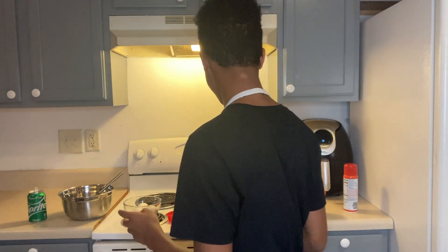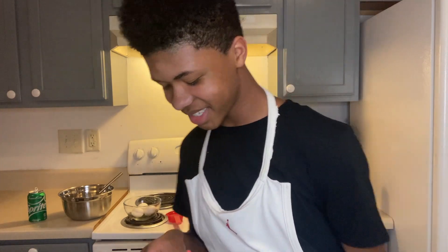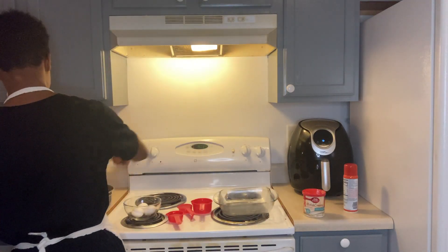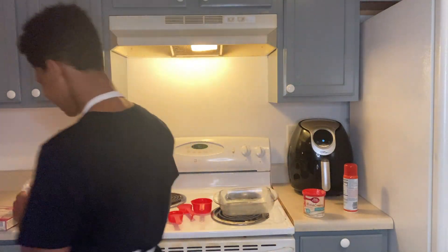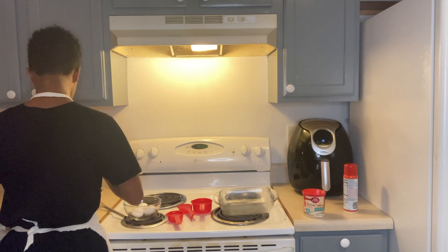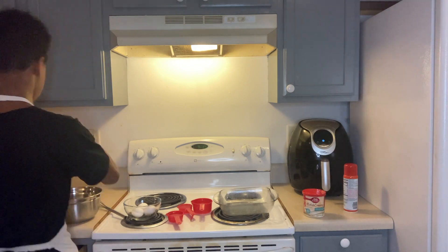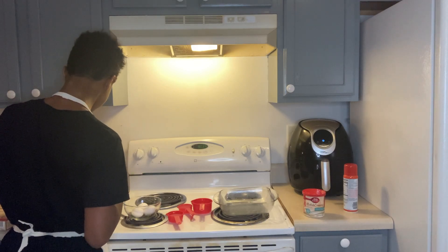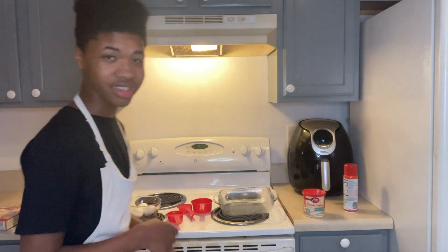Now that you've done that, we can start on the mission — making the cake. First and foremost, get your cake mix — cake batter, same difference. Put it in the bowl. I'm using a metal bowl as you can see.